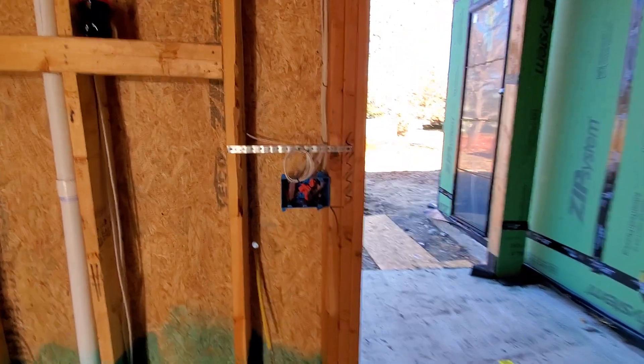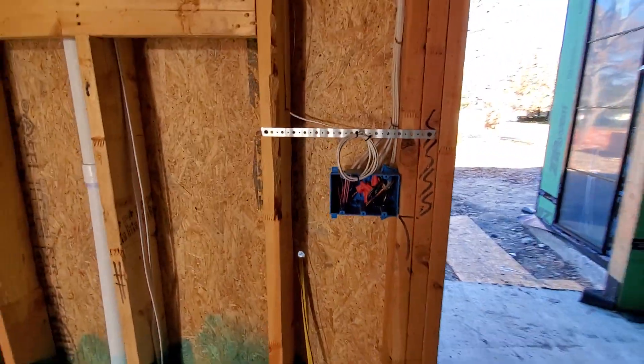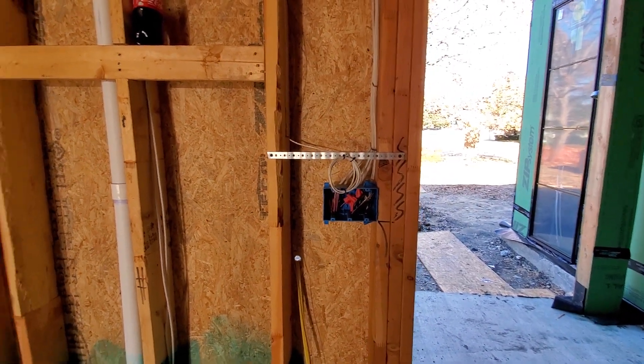Coming into the house, the first thing we've got is our security wiring — it's 22/4, fairly standard. We've got a Qolsys IQ Panel 2 going there; it'll be all Qolsys security throughout this entire house, and we're going to talk about that a little bit more as we go along.